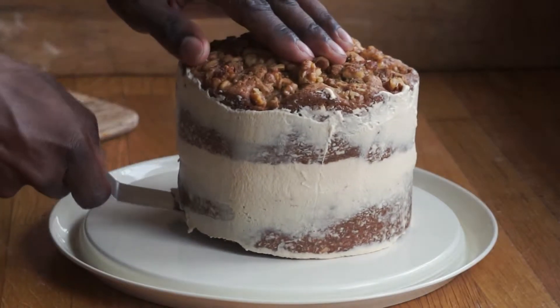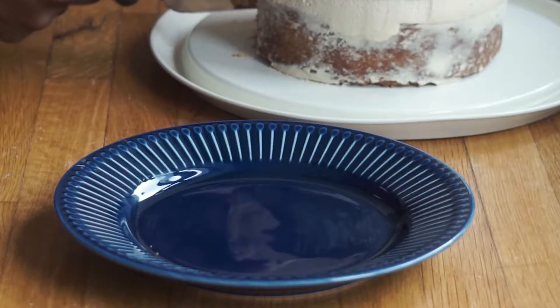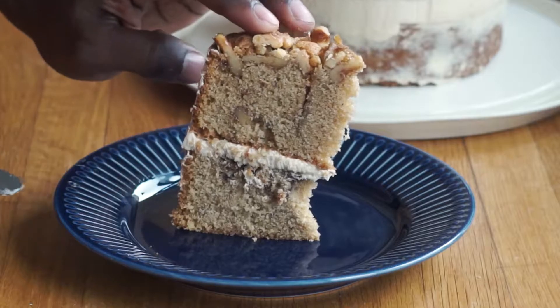Coffee and walnut cake is a true British staple during tea time — actually any time — but it's very easy to make and I'm going to show you how to do this. Ingredients are in the description below and please don't forget to subscribe.